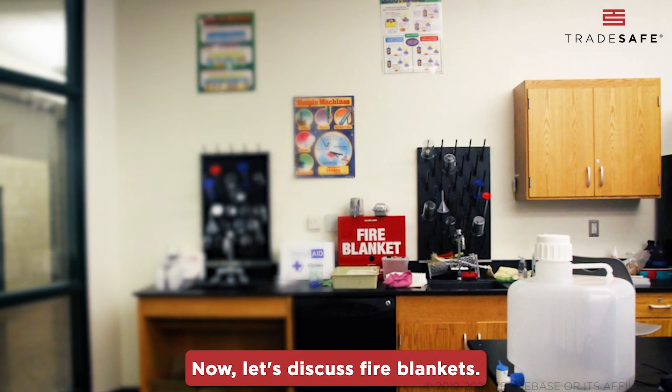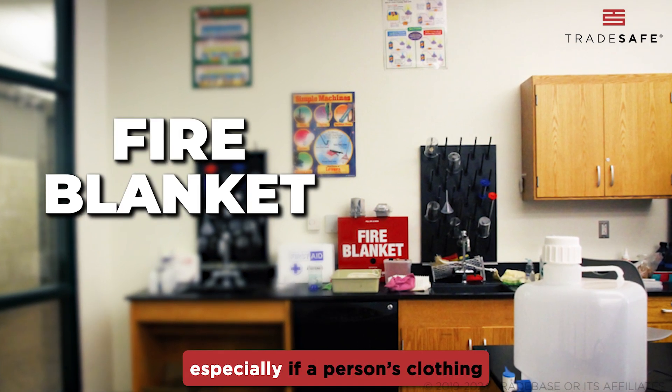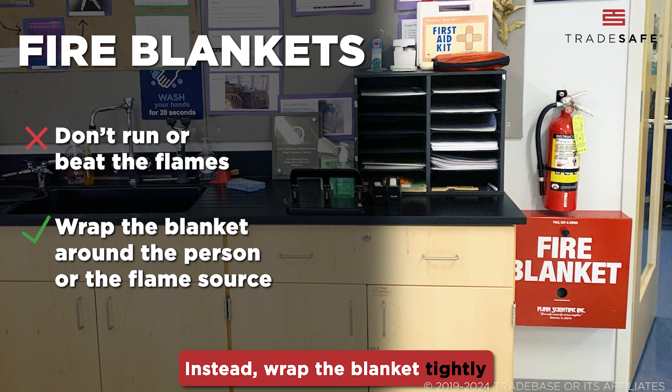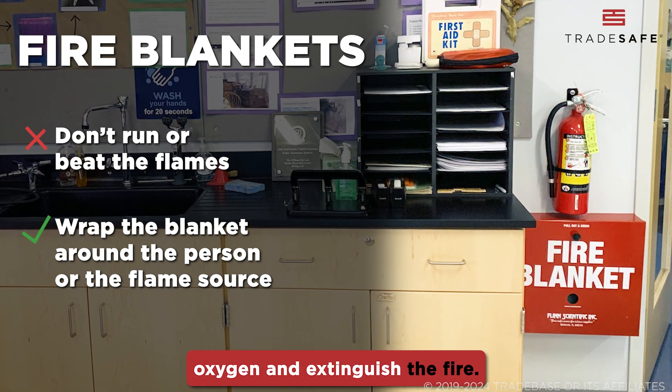Now let's discuss fire blankets. Fire blankets are great for smothering flames, especially if a person's clothing catches fire. Don't try to run or beat the flames. Instead, wrap the blanket tightly around the person or the flame source to cut off oxygen and extinguish the fire.